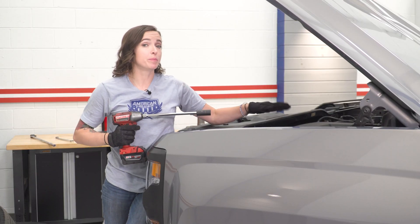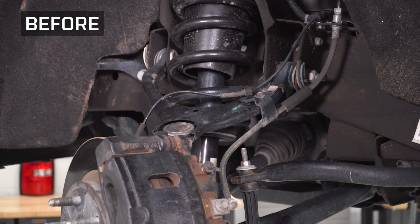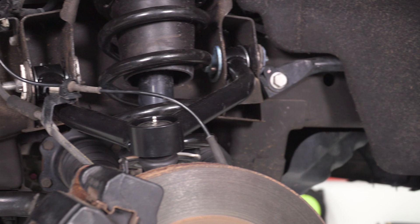That's gonna do it for that side. Make sure you repeat that process on your other side, and you will need an alignment immediately afterwards. That'll do it for our review and install — keep it at americantrucks.com.